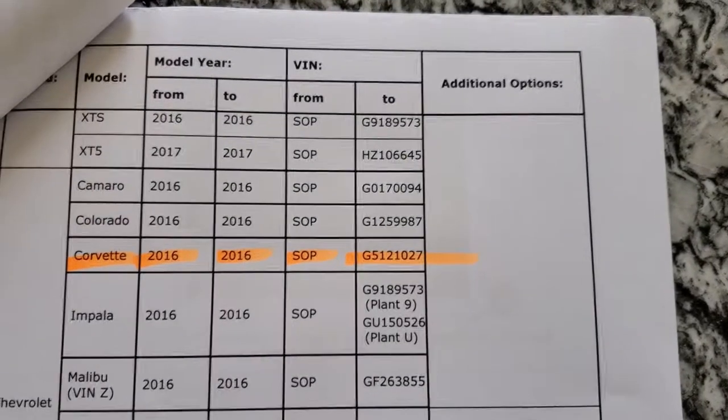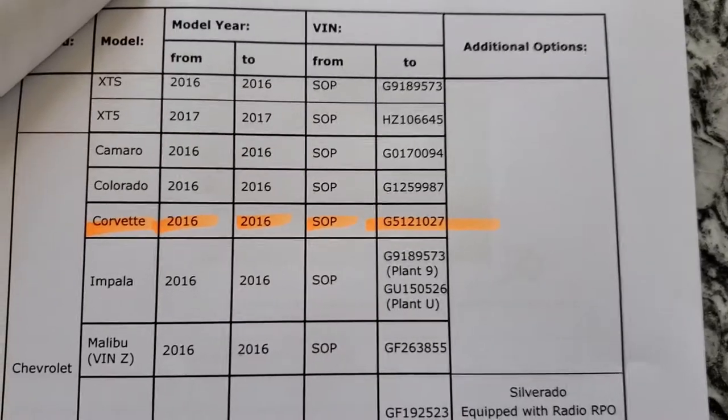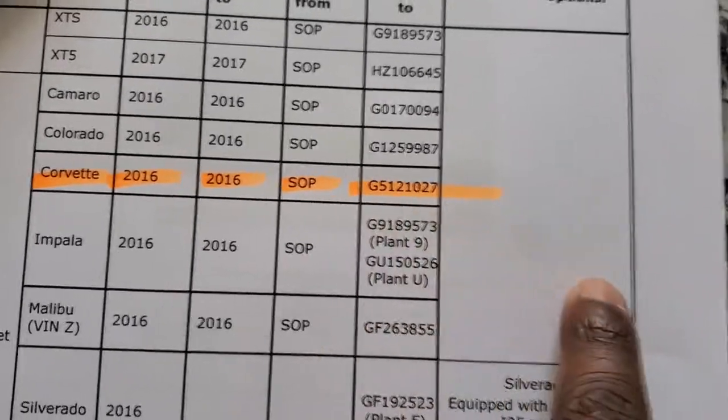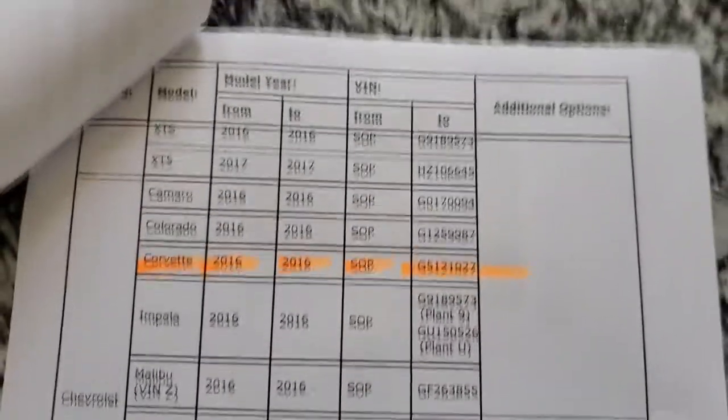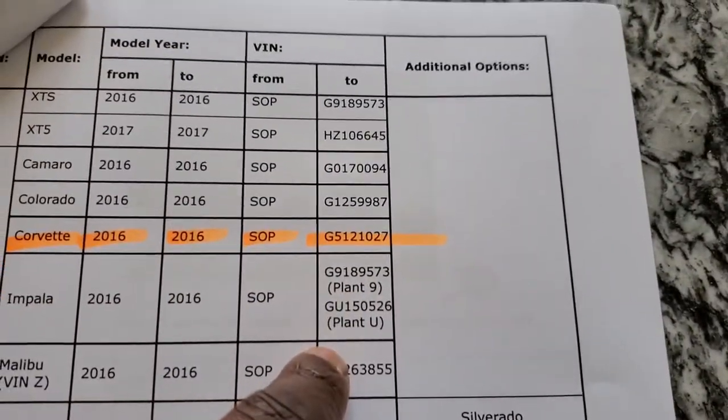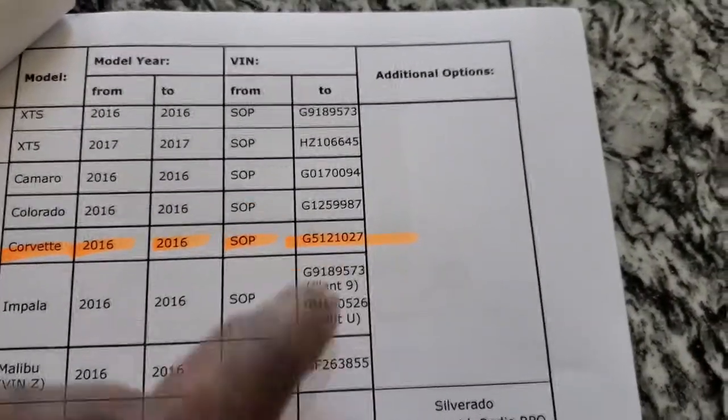I just got back from the dealership and I got bad news, so this is an important notice for all of you with an Android phone — iPhone users don't have to worry about this. If you have an Android phone, pay very close attention. I'm gonna put this on the video so you can take a picture of it. Ensure that if you get an HMI out of a Corvette, you get one from this VIN forward, and depending on what vehicle you take your HMI out of, it's got to start at this VIN number and move on from there.